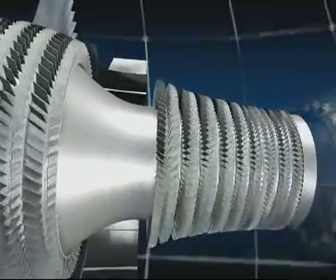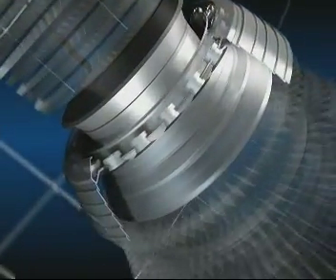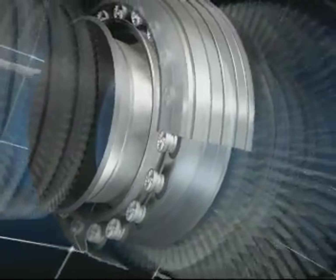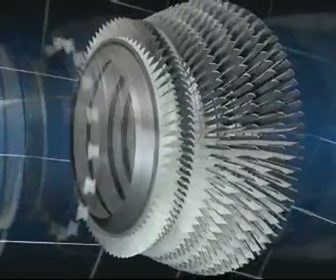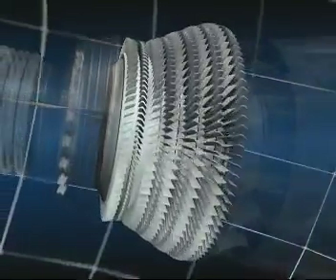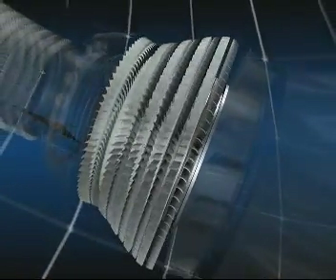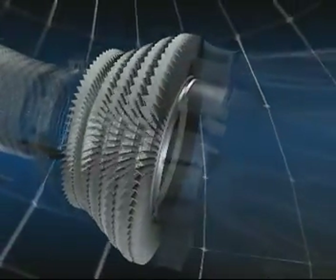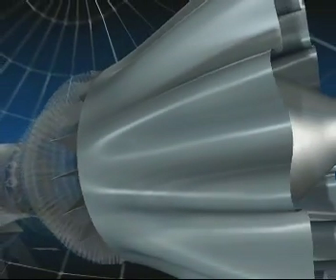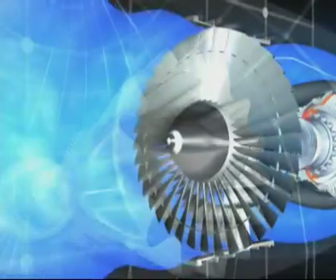The combustion chamber, in which jet fuel is mixed with air and burnt. The high and low pressure turbines, in which the pressure of the hot gas is reduced as they drive the compressors and fans. There are five turbine stages — one high pressure and four low pressure — and finally the exhaust assembly.